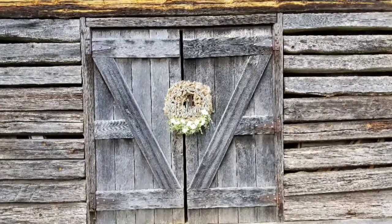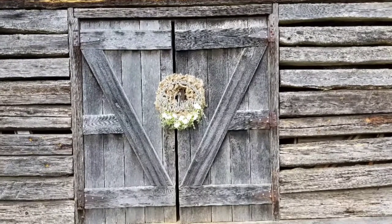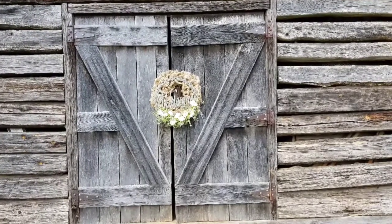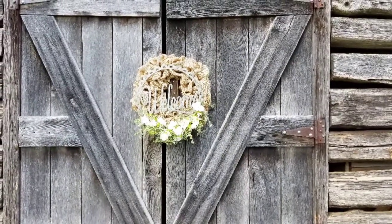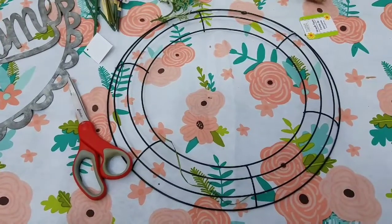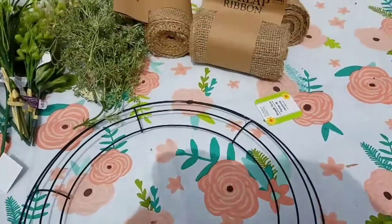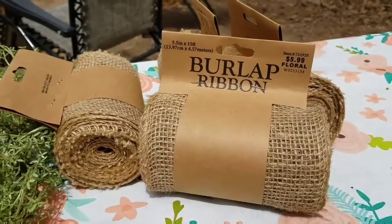Hey y'all, welcome to Fresh Picked Farmhouse! Today's DIY is this beautiful burlap farmhouse welcome wreath. For this DIY I picked up this metal wreath form from Dollar Tree and four rolls of this burlap ribbon from Hobby Lobby.